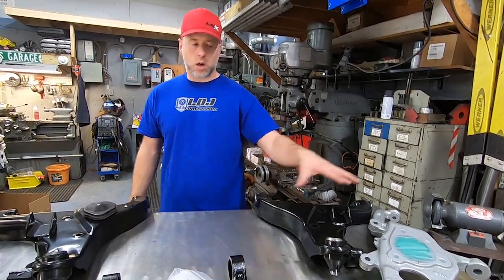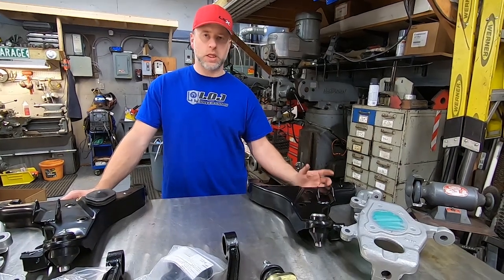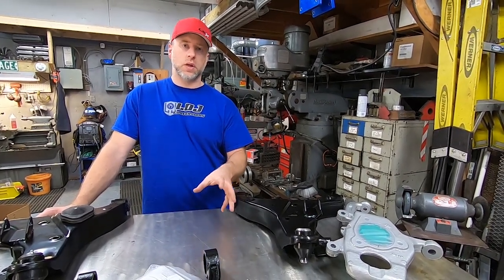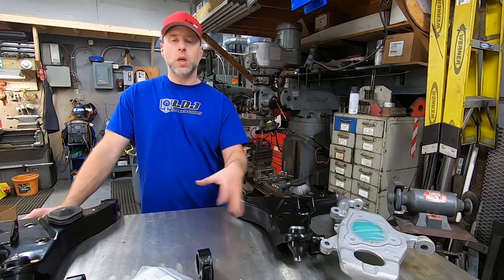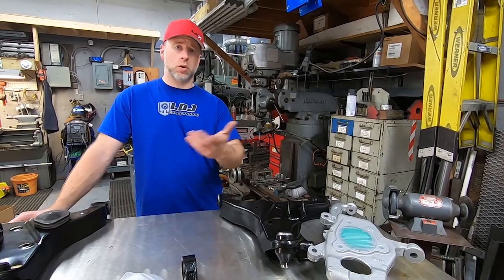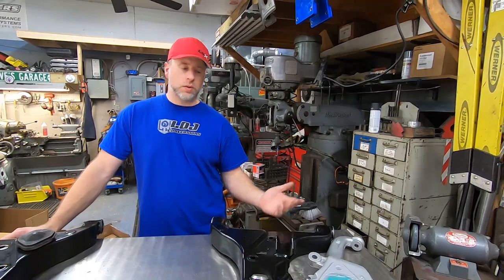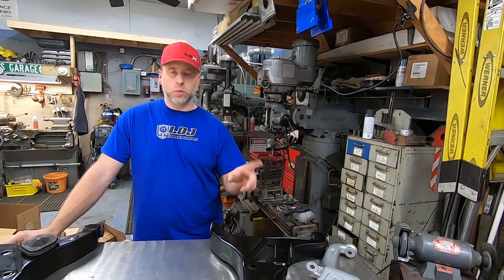The Armada donor was a 2004 model — the first year for the Armada in the States. One of the big complaints about early Armadas and Titans was insufficient front brakes. Nissan actually revised the front brake package in 2008, so 2008 and newer Titans and Armadas have bigger front brakes. We didn't want to run the same style front brake from our 2004, so we purchased 2008 and newer front calipers and rotors to put on our older spindles — though it turned out to be a little more involved than just swapping rotors and calipers.